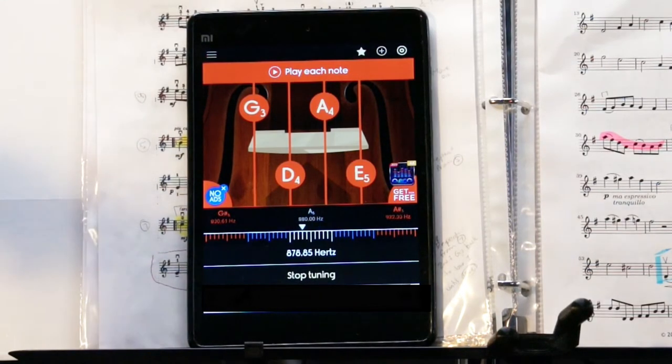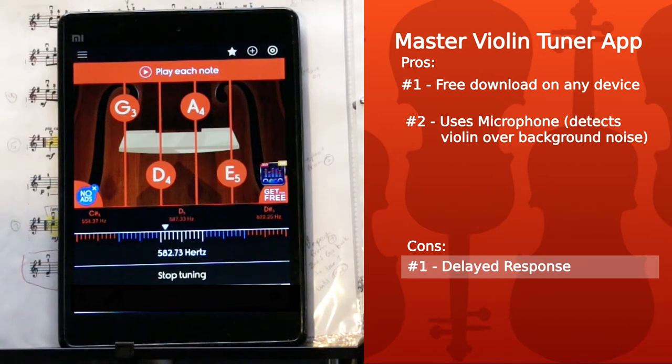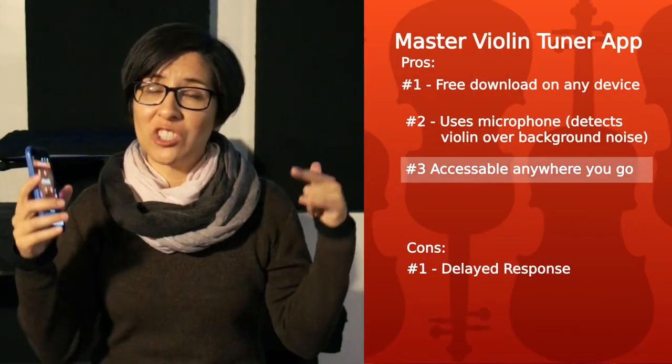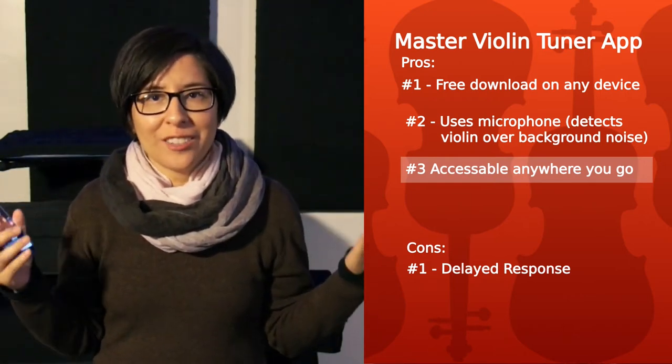Here's a demonstration of a basic A major scale that shows how the tuner works for practice. As you can see, the tuner needs a little time to detect your tone, so that would be probably the first minor con. But that's okay — it's free. This is a tuner that you can have with you at all times. Just download it on your phone and have it there. There may be an occasion where you need a tuner and there is no tuner or piano or any type of reference for notes, and all you have to do is whip out your phone and use the violin tuner.